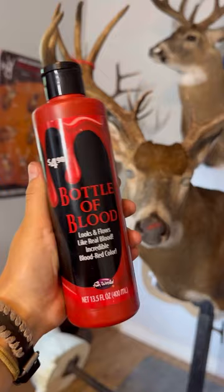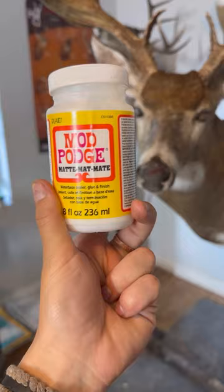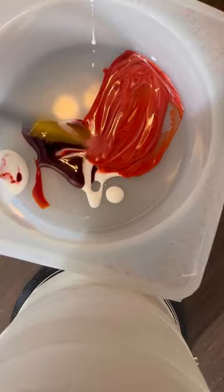Now I'm literally going to take this bottle of blood — I just got it at Walmart in the Halloween section. I started out by just testing the consistency. It was a lot thinner than I'd like it to be, so I added some matte mod podge. This seemed to work pretty good even though it changed the color a little bit, and it did make it more thick so it added a little bit of texture.